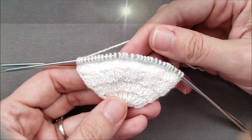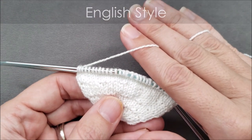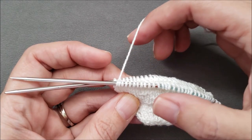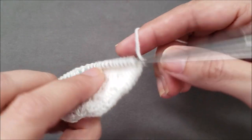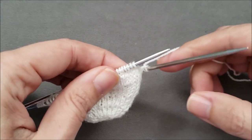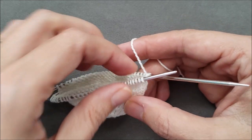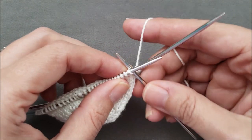I'm working in the round English style, so my yarn is tensioned and managed with my right hand. I just knit my last stitch and the yarn is currently at the back. I'll rotate my work so I can continue knitting on my next needle. If this first stitch were a knit, the yarn would already be positioned correctly and I could just insert my needle tip into the next stitch knitwise and continue on.